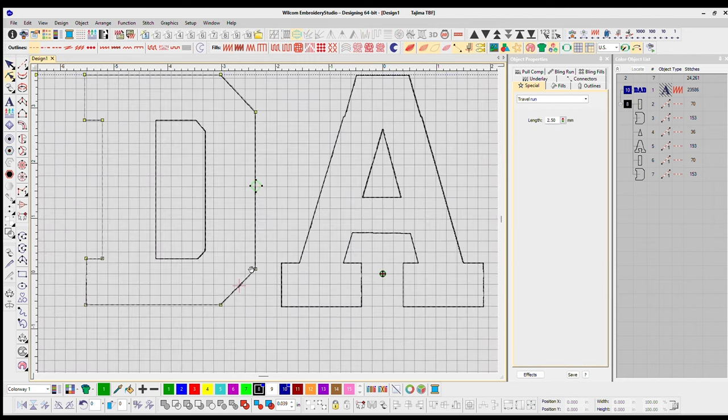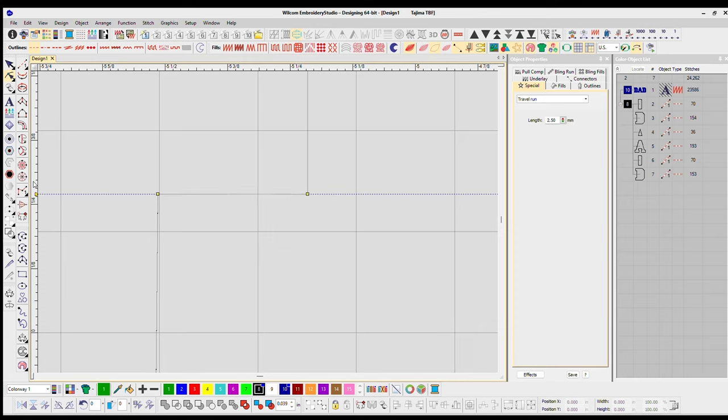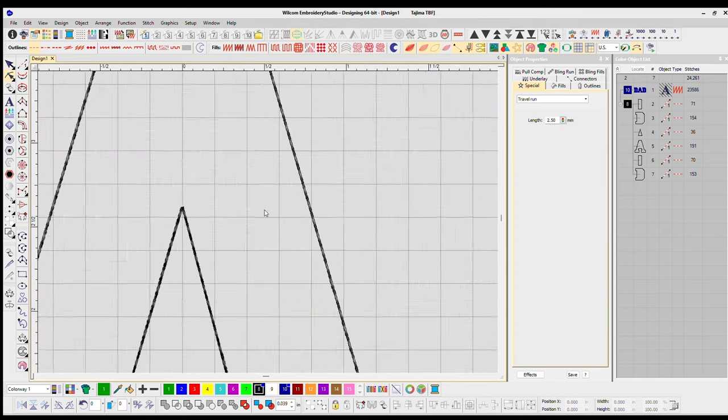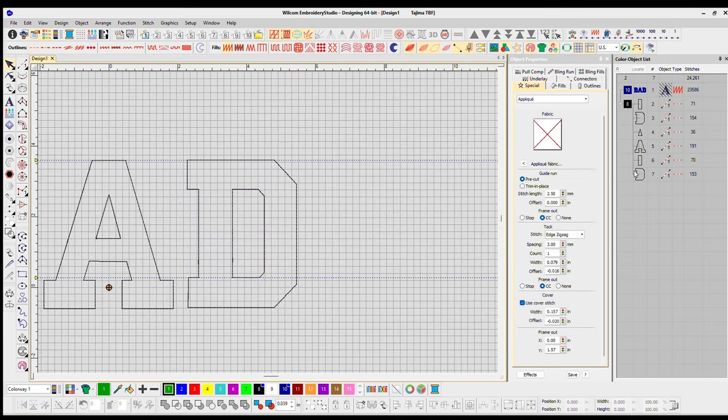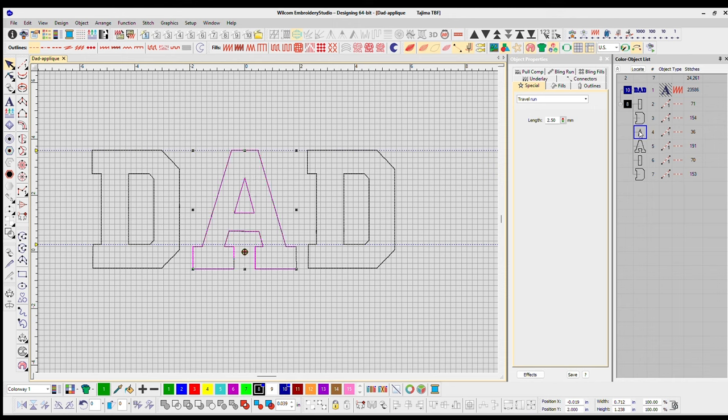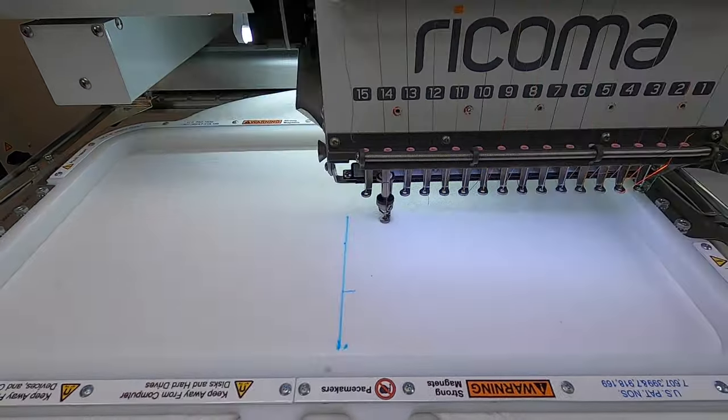I'm going to use the offset tool — it gives me a perfect outline. Then I go back and verify that all my lines are straight. I want to make sure I'm straight from corner to corner. Right here on the A I had to fix that up, but really that was the only place — everything else was pretty good.